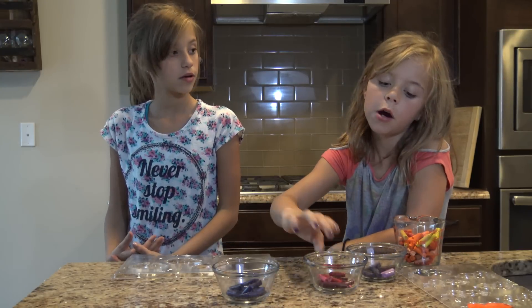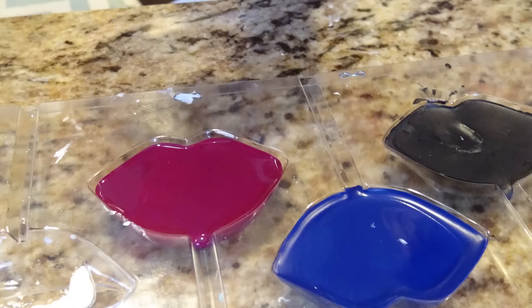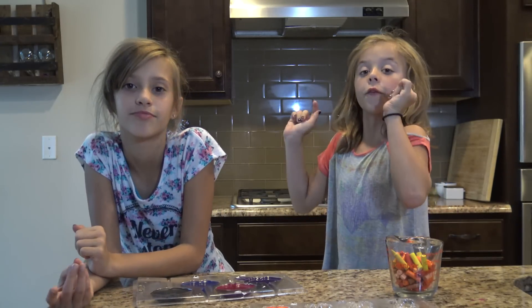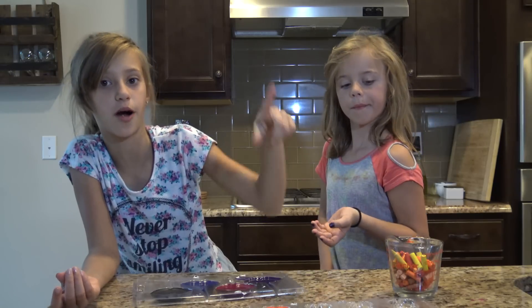The colors we have are blue, red, and purple. We're going to put our vampire teeth in the freezer for 10 or 15 minutes. And while these are in the freezer, we're going to be making our orange crayon for our pumpkins.